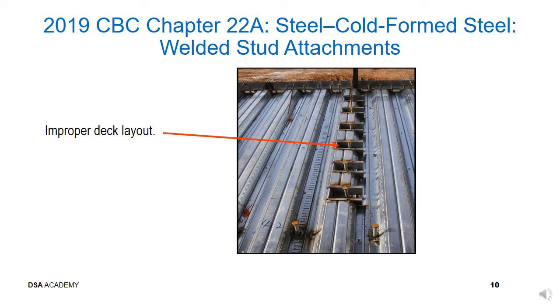Improperly placed deck and the resulting ineffective welded studs for composite action are shown in this slide. Recall the requirements shown on the previous two slides. The deck placement must be adjusted to allow the flue to center on the girder and the studs to have proper concrete cover and spacing.